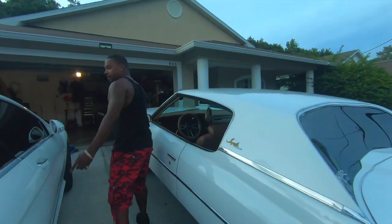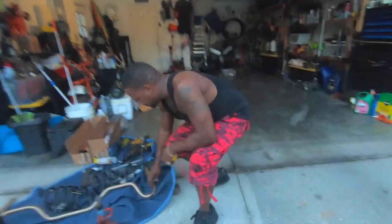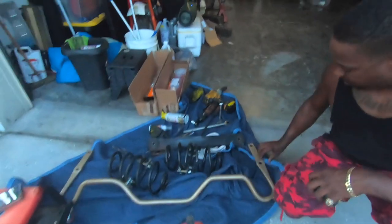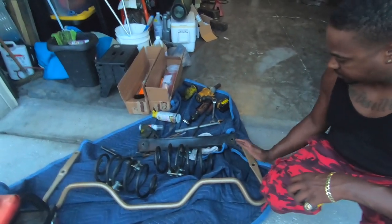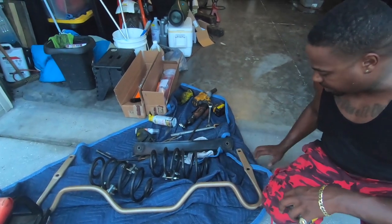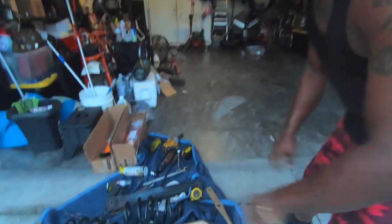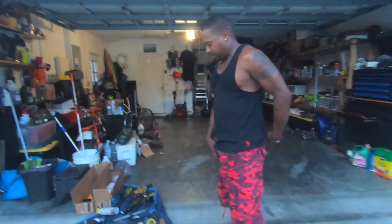I couldn't get my sway bar in. This sway bar is from the '96 Impala and it was off just a little bit — it's too much in this way. Both ends need to come out a little bit. So I'm going to heat that up and work on it another day — heat it up, bring it out just a little bit, and that should work.